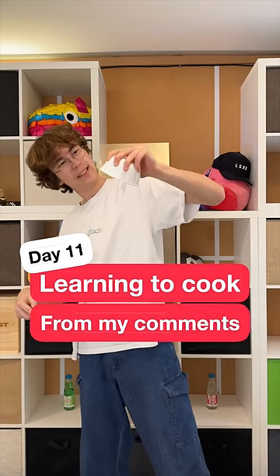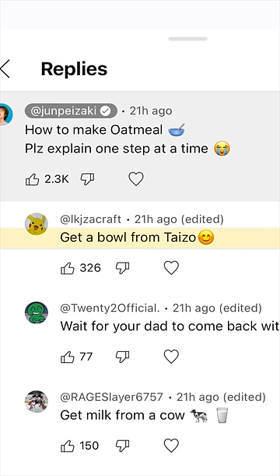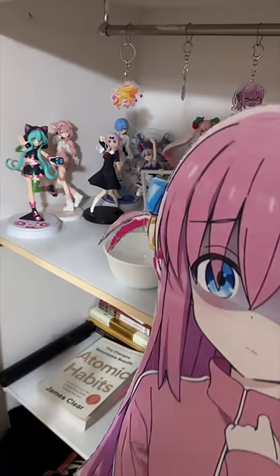Day 11 of learning to cook. From my comments, today's dish is oatmeal. Step 1: get a bowl from Taiza — that's kind sus though.